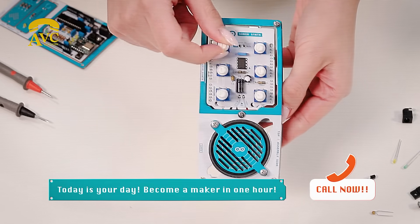Do you know what the craziest thing is? That you'll make it play! Don't wait — go back to the future with Arduino Make Your UNO Kit!